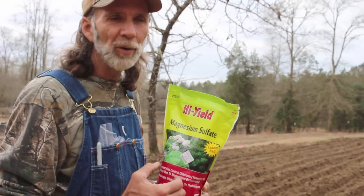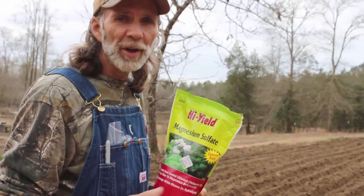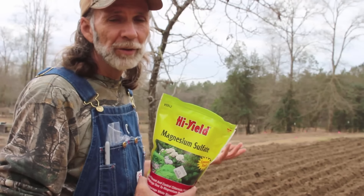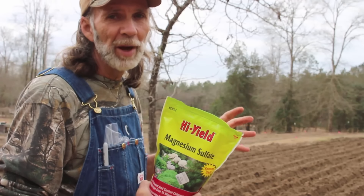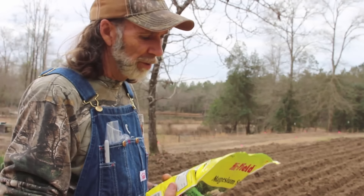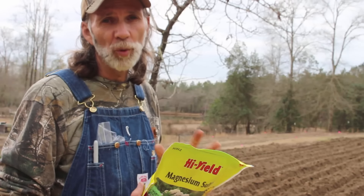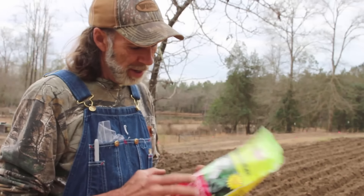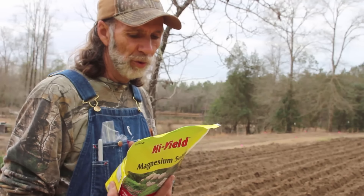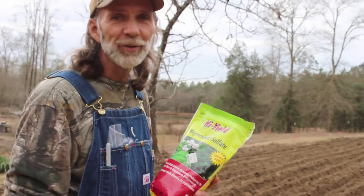So we're going to put this out. I don't actually have a prescribed amount per row that I'm going to do. We're just going to put it out in the row because we've got a lot of rows here. We've got a quarter of an acre of potatoes to plant, so we're going to try to make this go all the way if we can. We've got three bags of it. Now, it says on the bag to apply at a rate of one pound per hundred square feet, and this is a four pound bag, so this should do four hundred square feet. We're just going to sprinkle some down the rows and hope that we get it right.